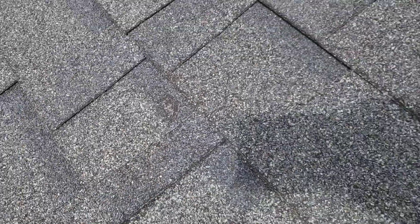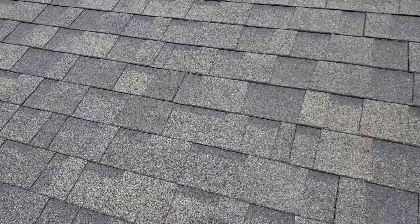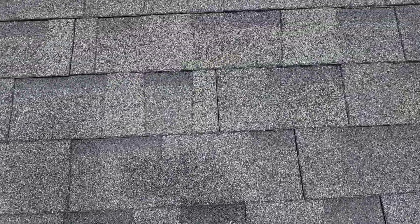Here's an area where we start to get concerned about shingle failure. You can see that fiberglass mat come through there. Now that's somewhat scattered around your roof — I wouldn't say it's 100% widespread.